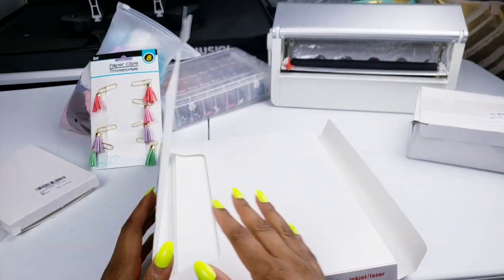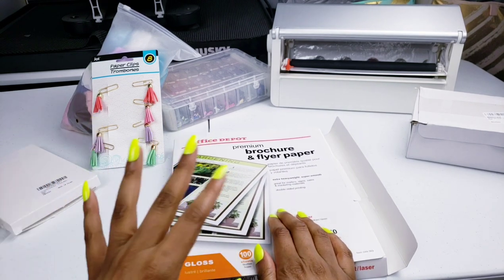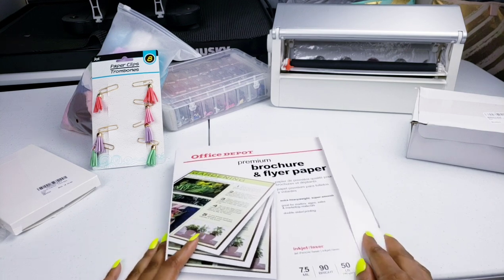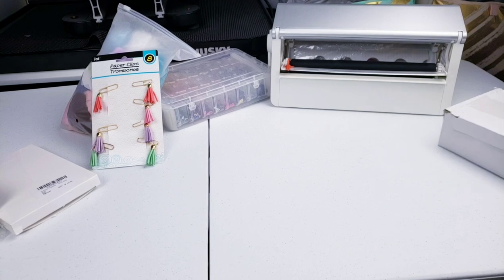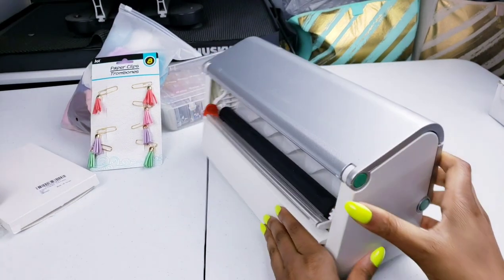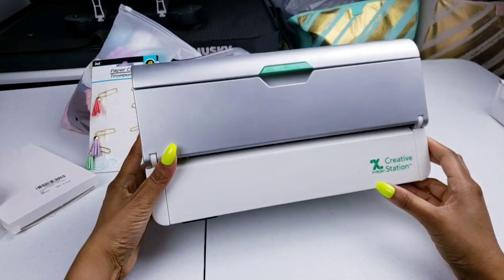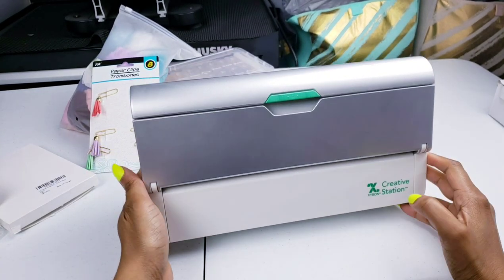The reason why I'm using glossy paper is because I want both sides of my keychain to be able to have the image. That is why I'm going to be using my Xyron machine — it is a sticker maker. It is kind of expensive, but it's worth the money. This is a 9-inch Xyron machine. You can check my Amazon link below if you'd like to purchase one — it's roughly around $40, but you can make a whole bunch of stickers.